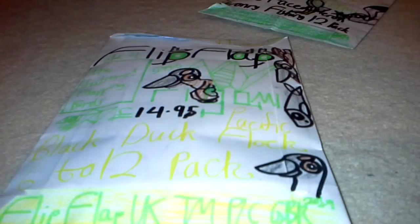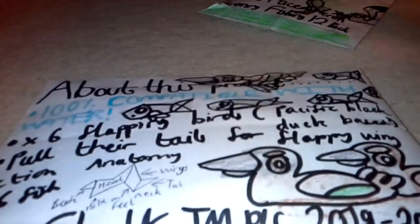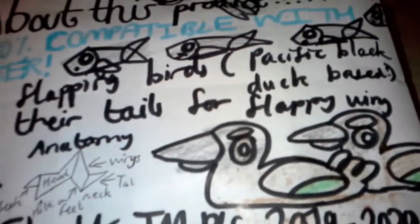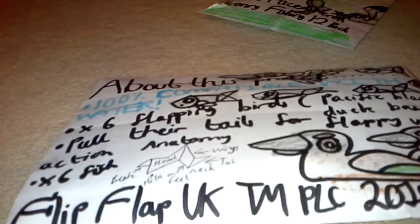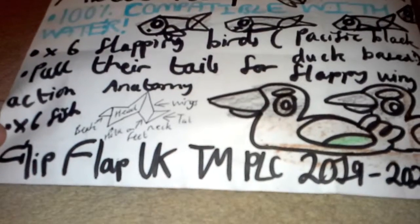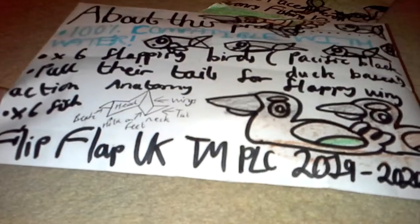This £14.95 duck product looks pretty amazing. As you can see, there's six ducks and there's six fish. Well, actually that's not very obvious, because ducks don't actually fish in real life, except for, you know, tufted ducks and what you'd call merganser-type ducks. You may probably find out what these are once we get into the computer later on.